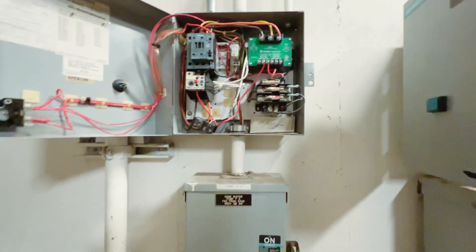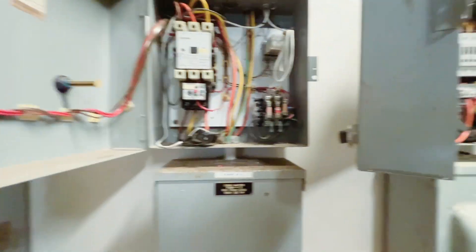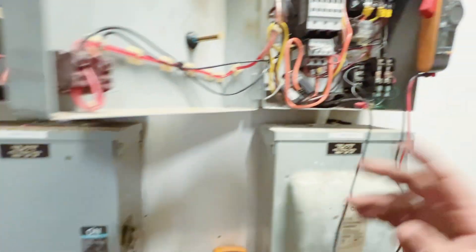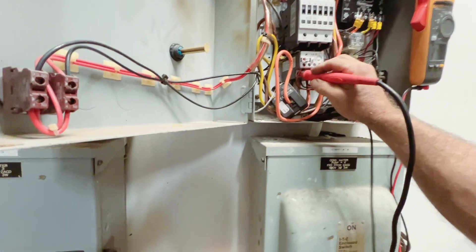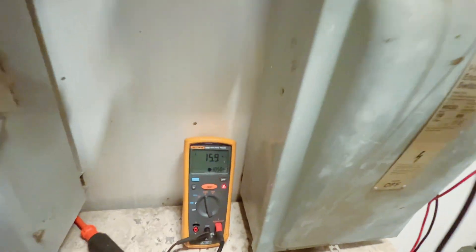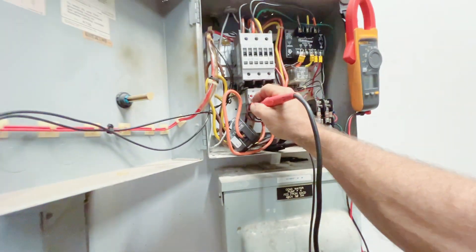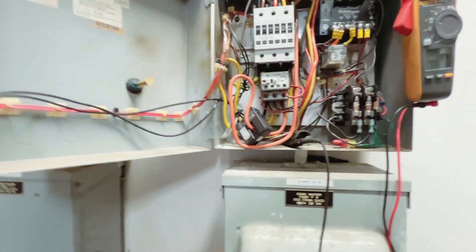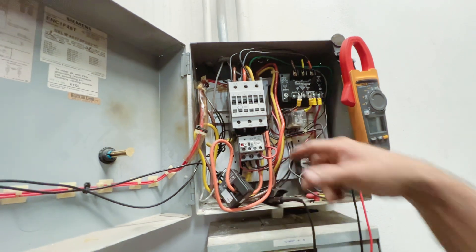We're back with the same situation. I thought I would have started water for this one. This one is bad — looks like we have another bad motor here. Even this one had the motor saver hooked up to it.